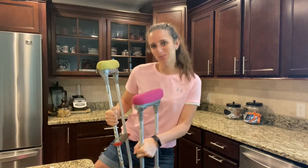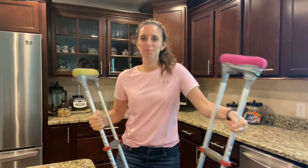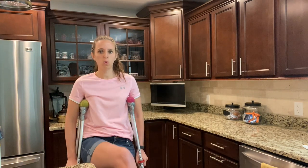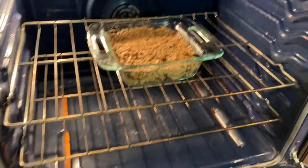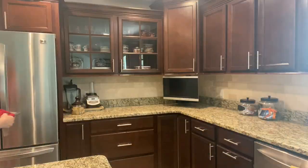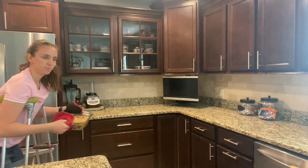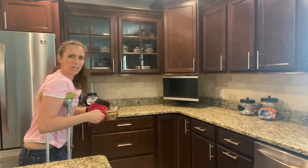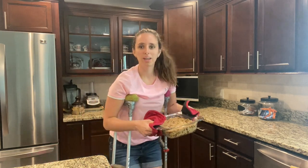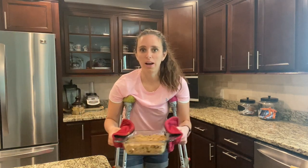I can dance with my crutches! Now while it's baking, it's time for me to elevate my foot. I've gotten pretty good at letting my crutches balance themselves when I need to. It is a workout, let me tell you.